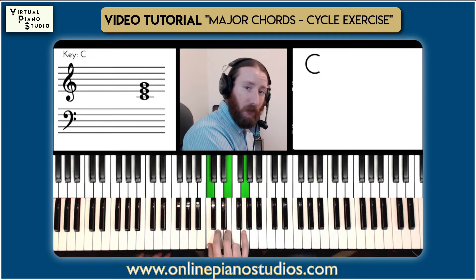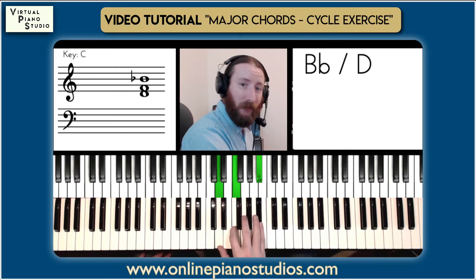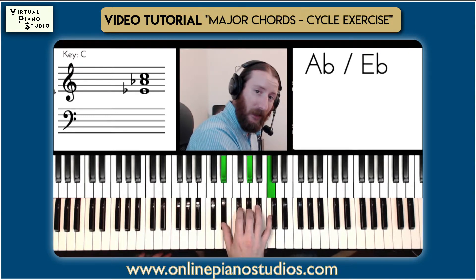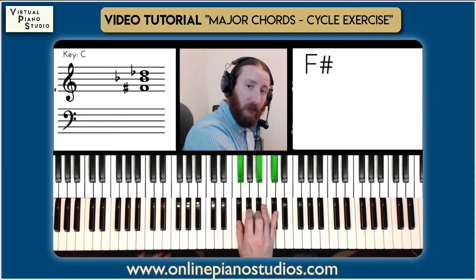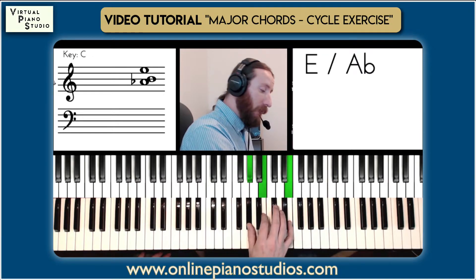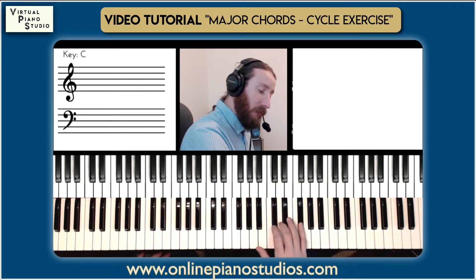And then in the right hand: C major to the closest F major, and then up to the Bb, connecting to Eb major, then connected to Ab major to Db major, now Gb major to B major, and now E major to A major, then D major to G major to C.